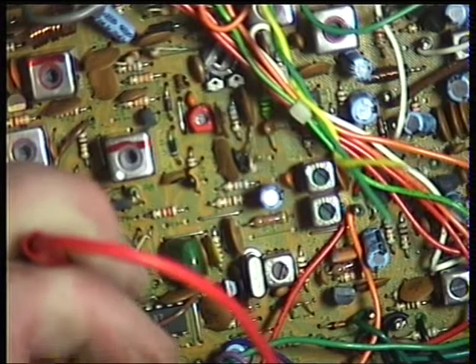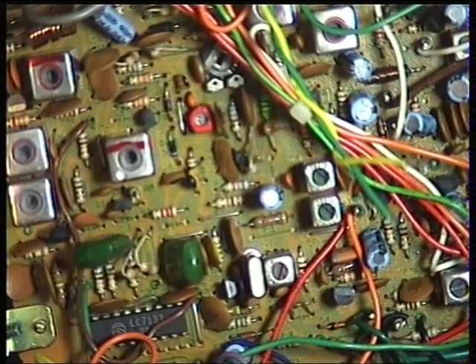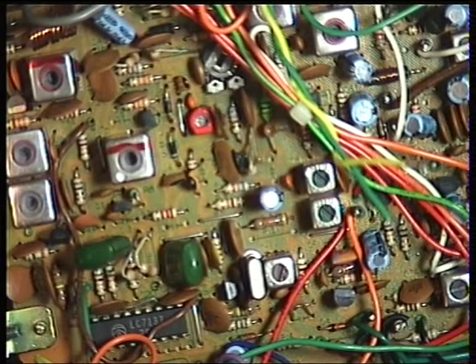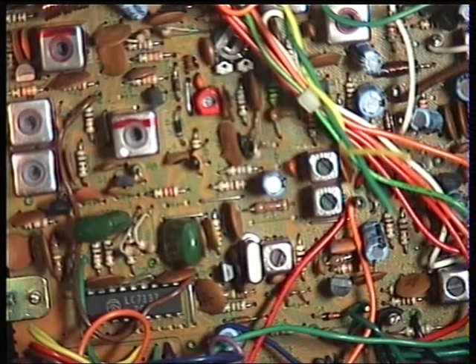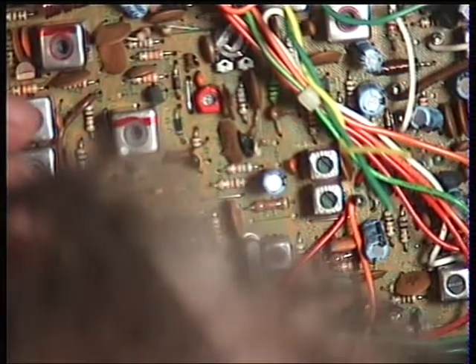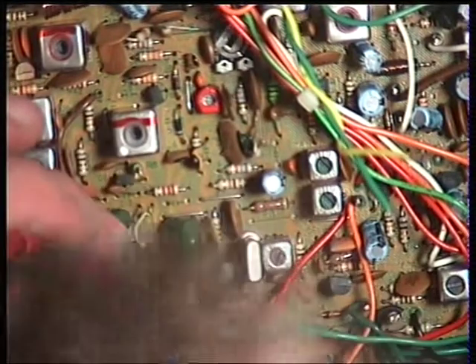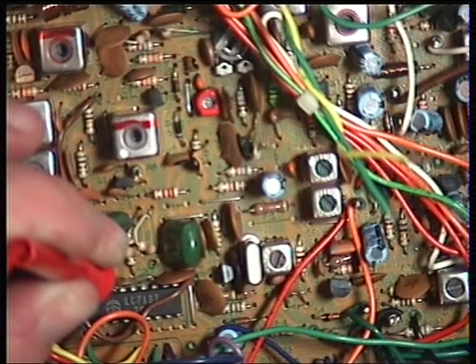I now have 2 volts on CT1 as well. Moving to channel 40, on transmit I should have 4 to 5 volts. On receive I've got 3.57, which sounds right, and on transmit I've got 3, so that should be all right.